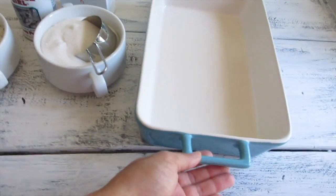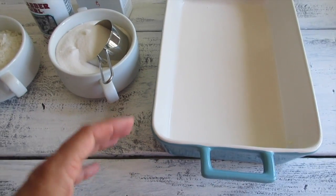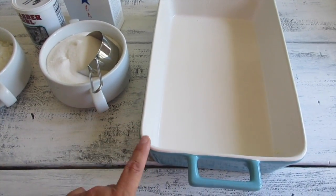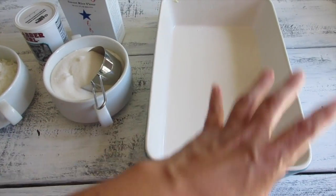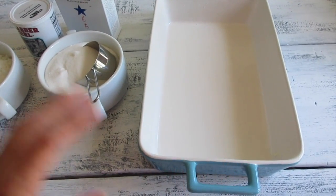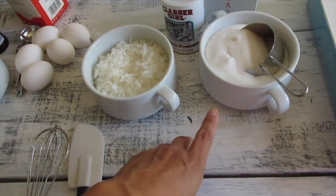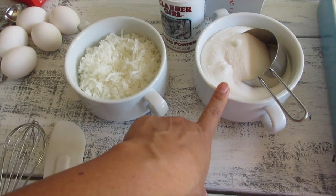I have a butter dish here. I don't have foil, but if you're bringing it to a party it's easier to use one of those foil dish pans. Just butter it — I've already buttered mine. It calls for a cup and a quarter of white sugar.